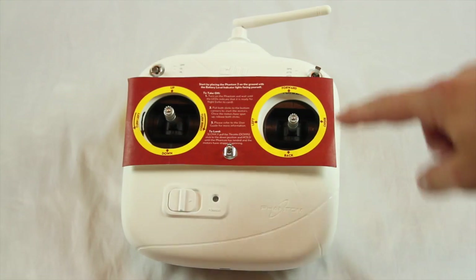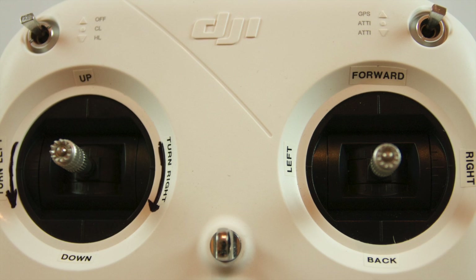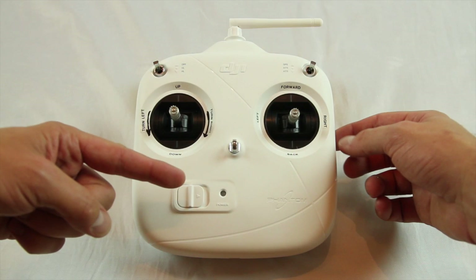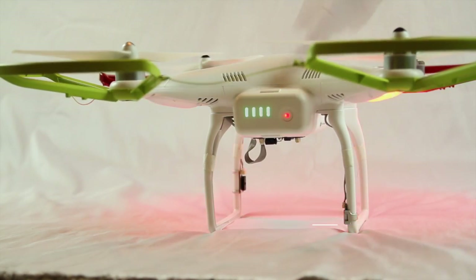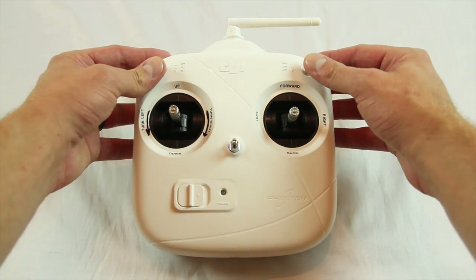I thought that the directions that came with the remote were very helpful, so I used a label maker and printed off what it indicated. I might not need this in the future, but if I want to let a friend fly this, it gives me peace of mind. Important: when using the Phantom 2, the startup sequence should always be the remote control and then the phantom. And to turn it off, you turn off the phantom first and then the remote control. So just think remote, phantom, phantom, remote.